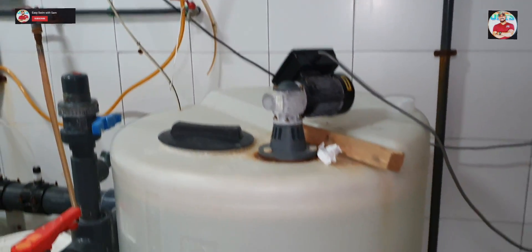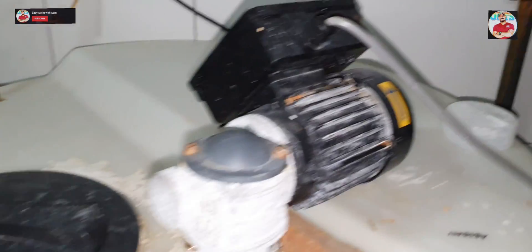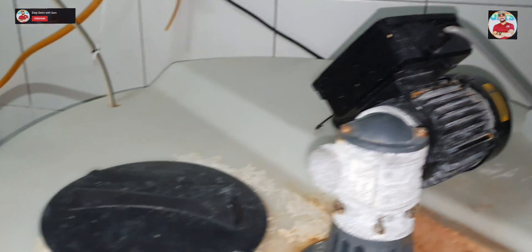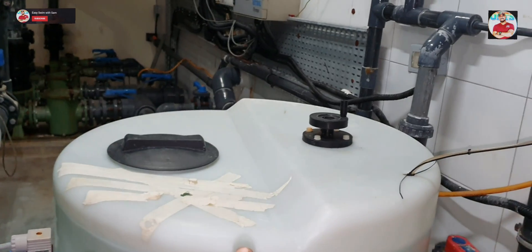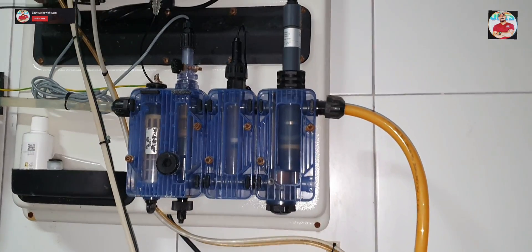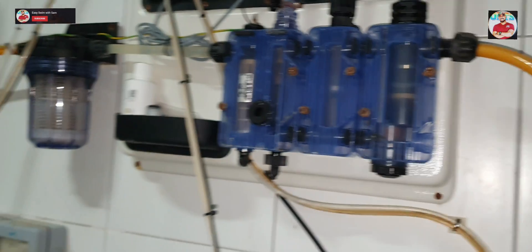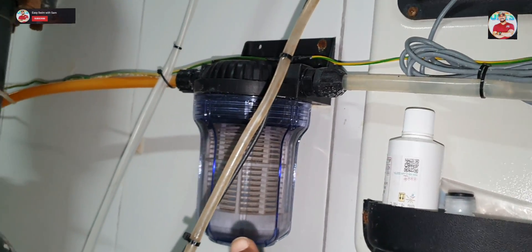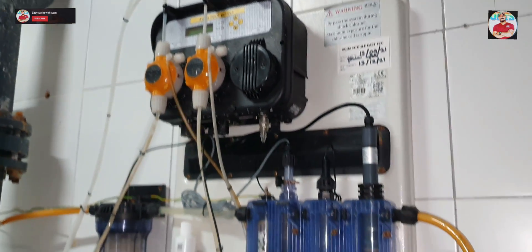Here is the chemical system. Here is the chlorine dosing pump and this is the mixer with a small motor, and here is the pH dosing pump. This is the chemical control machine. Here is the pH sensor and here is the chlorine sensor — it is in the automatic system. When the pH level and chlorine level goes down, it will start injecting. When it reaches the standard level, it will automatically stop.